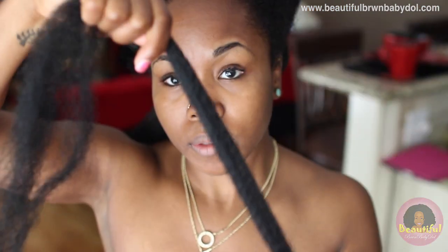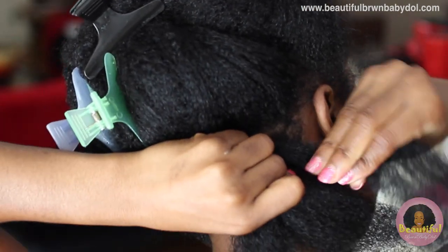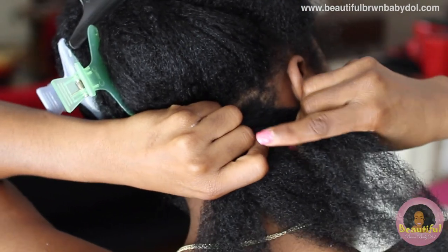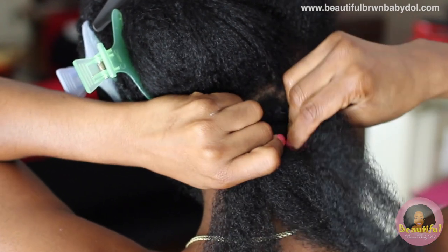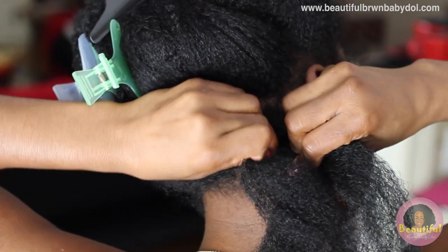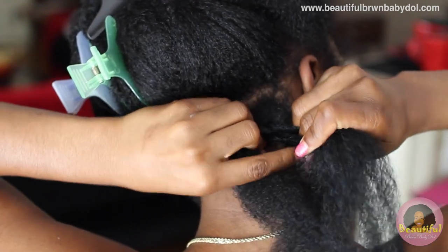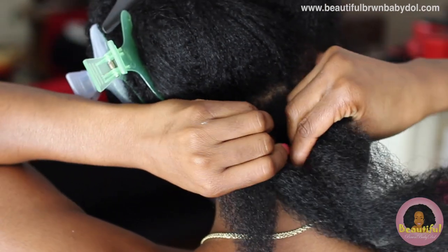Taking that piece of hair — which is scraggly on the ends — I take it and attach it at the very top, almost twisting it into my natural hair at the beginning. I then go into a braiding motion and braid a little less than an inch down.